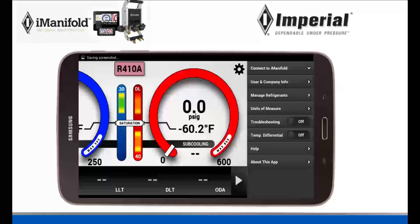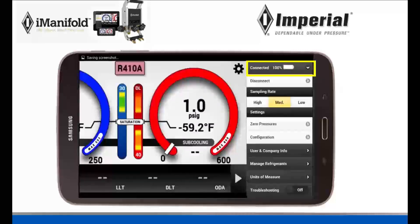The one we need to click on is Connect to iManifold. It's going to connect and it is now connected. As you can see, you can see your battery life, your sample rate, etc., and you are now connected.